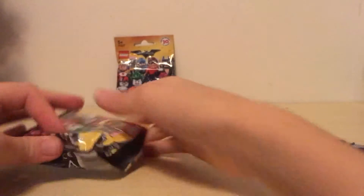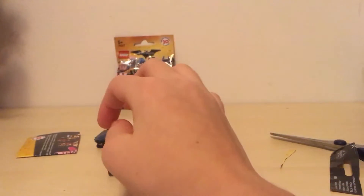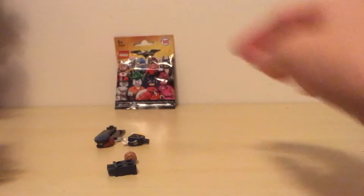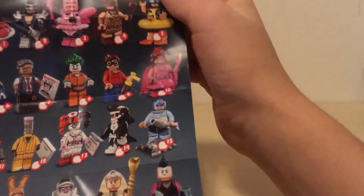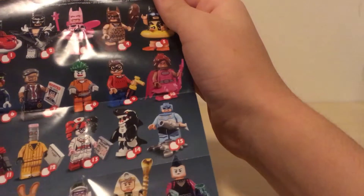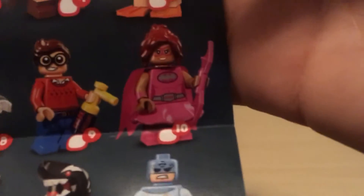Okay, we seem to have gotten a police officer. I'm not that great when it comes to Batman characters, so if I don't know which one they are, that's why. There are 20 different ones to collect — many different Batmans — and they also have a few other characters like Harley Quinn and the Joker. I guess she's dressed up as Batgirl but I don't think she is Batgirl.